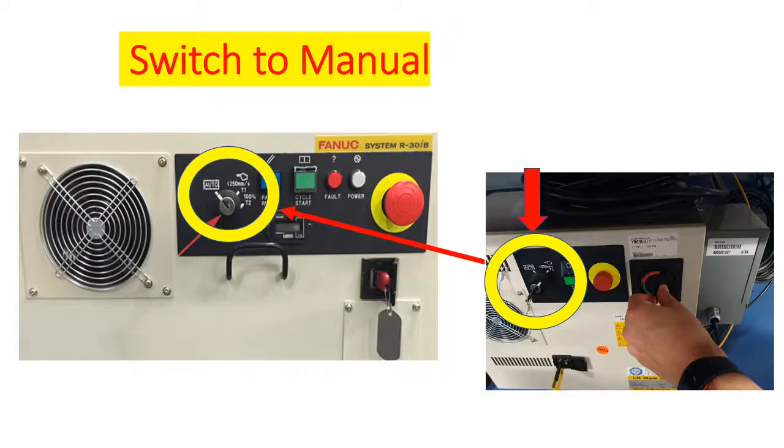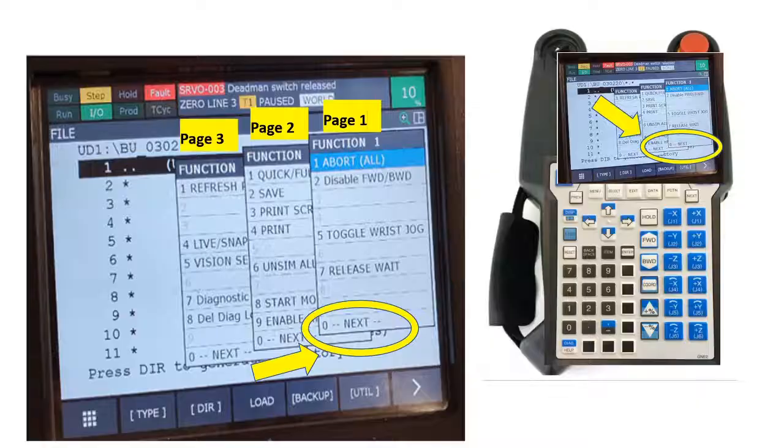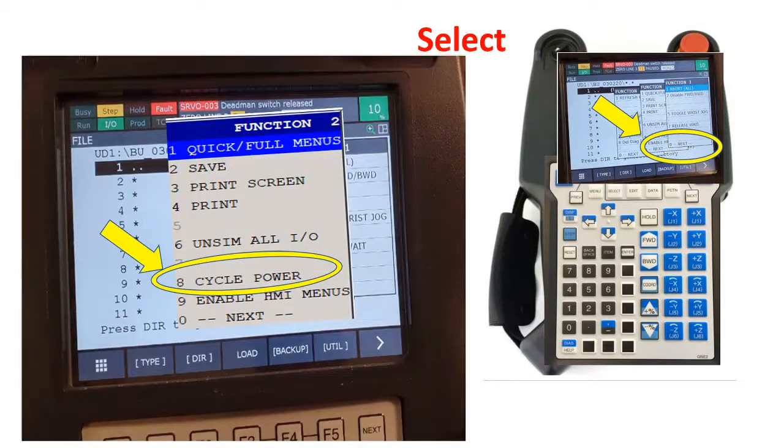Now let's get started. First, put the controller to manual mode. Then press Function, then press zero. Next, on Function 2, click number eight — Cycle Power.